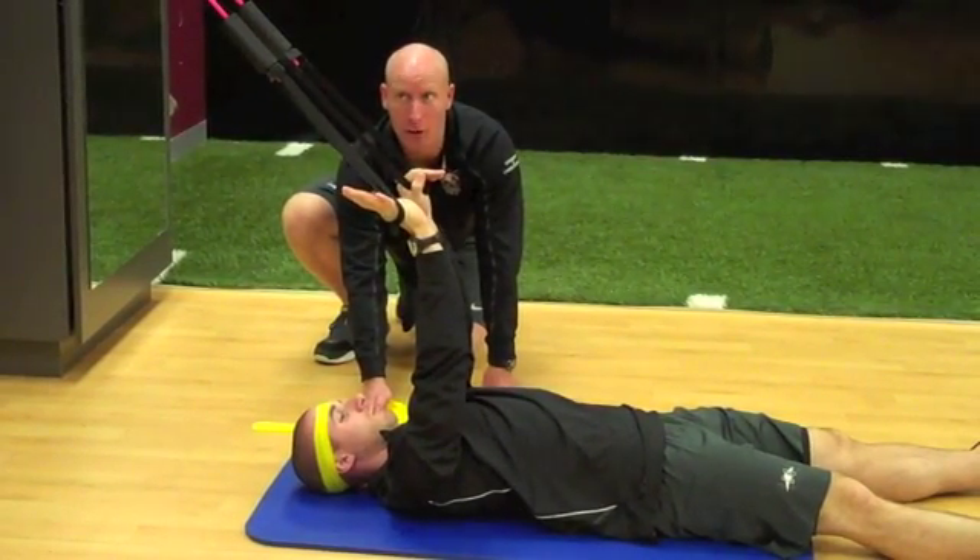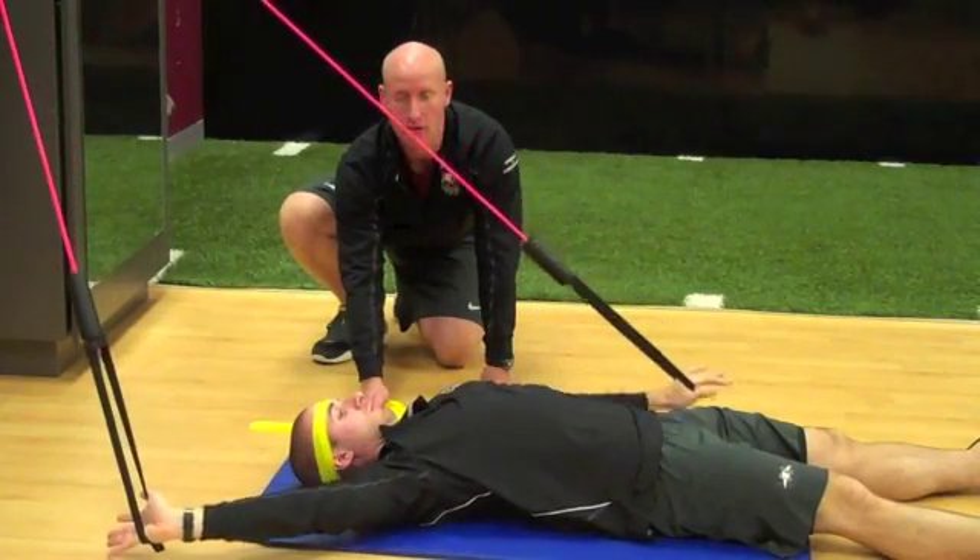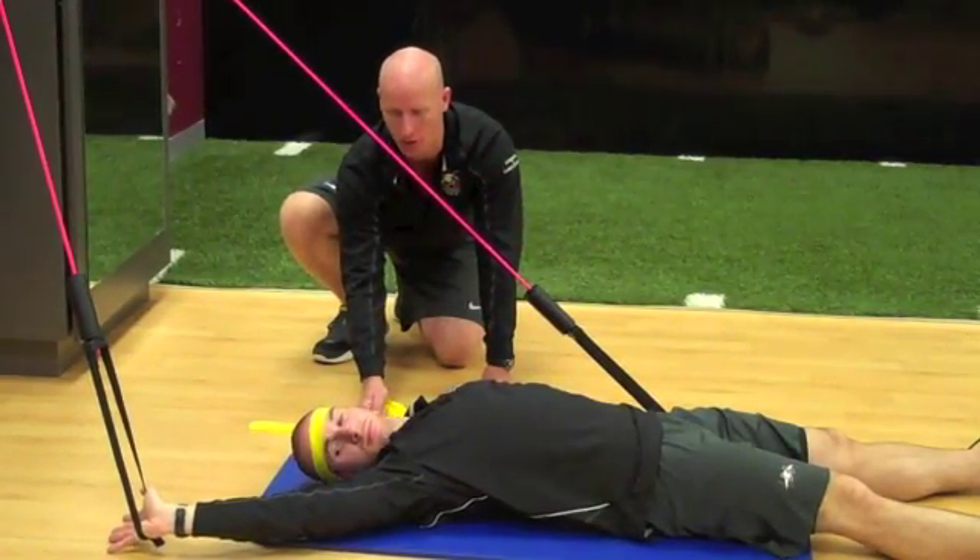The athlete will begin on their back. The power resistance comes from the arms going into flexion and extension. Once he's locked in that position, the resistance comes from the tubing around the head.